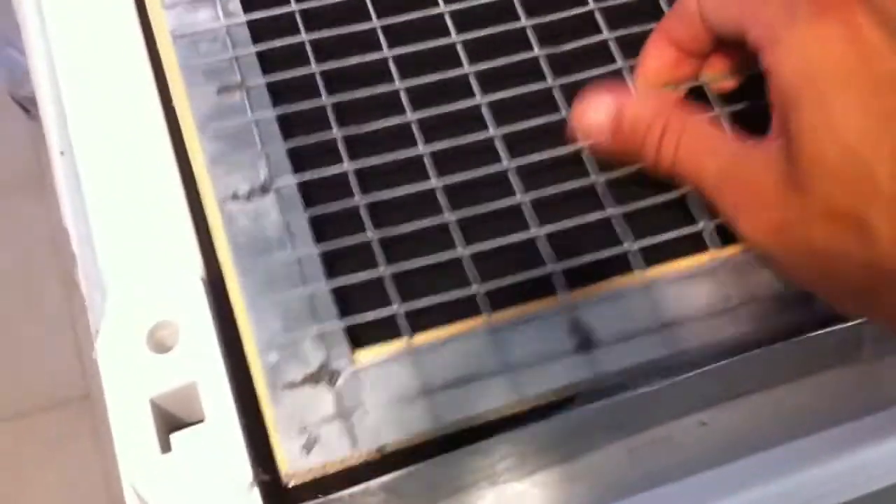The initial design did not include the polyfill filter — that's something we added. We have this polyfill filter folded in, and here we have a grid that I glued to a wooden frame.